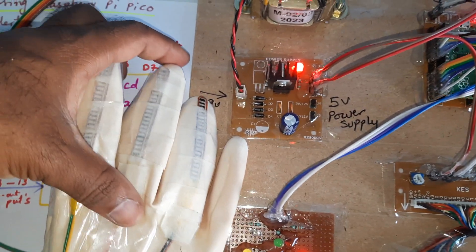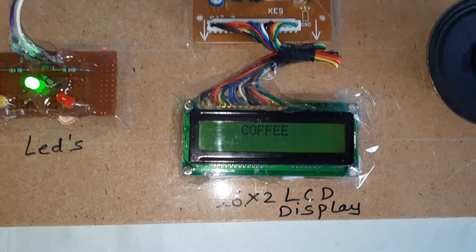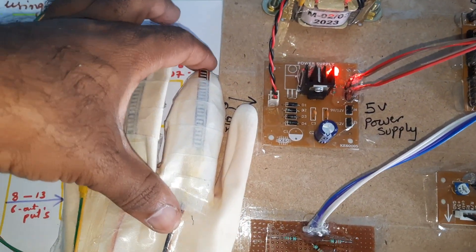Demonstration of gesture recognition: bending the fingers triggers voice output 'teeth.' Bending another gesture plays 'coffee.'